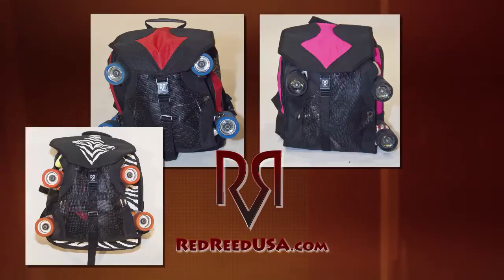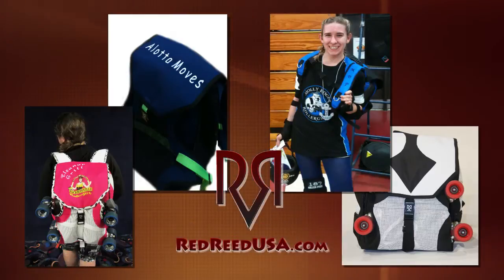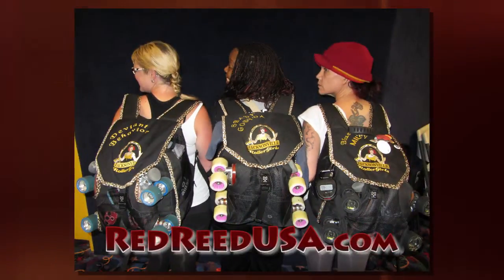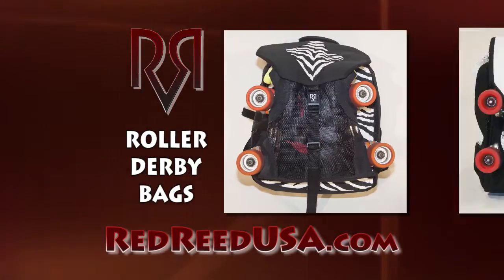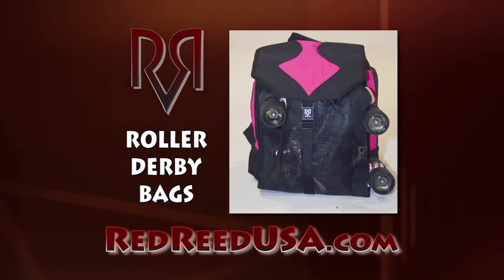Standard design available in many colors, or customized with your name, number, or team logo. Design discounts are available to have your team looking uniform and fierce. Get the bag designed by skaters for skaters today at RedReedUSA.com.